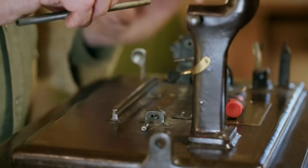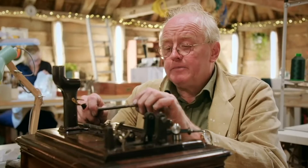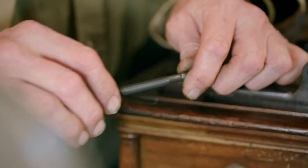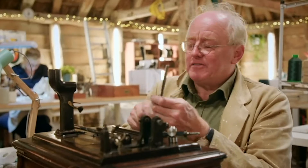The proof of the pudding, of course, as ever, with any sort of mechanical antique, is does it work? And you never really know that till you put it all back together — all part of life's rich pageant.